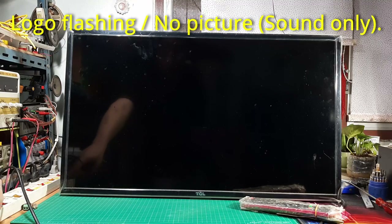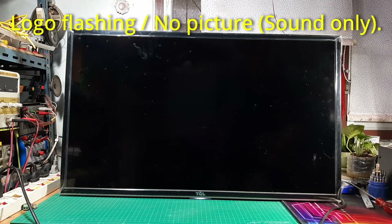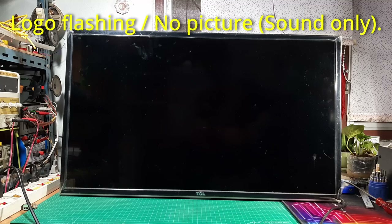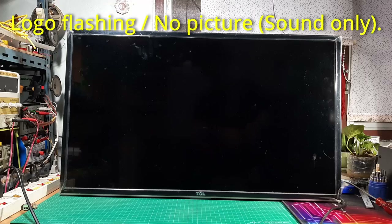In today's video I'm going to repair this 32 inch TCL LED TV. The problem is this TV only shows a flash of logo and then goes black. I'm not a TV repair technician but I will attempt to repair this television.